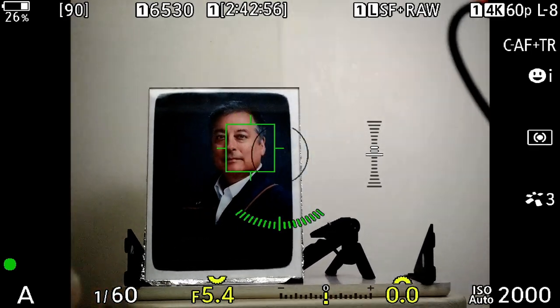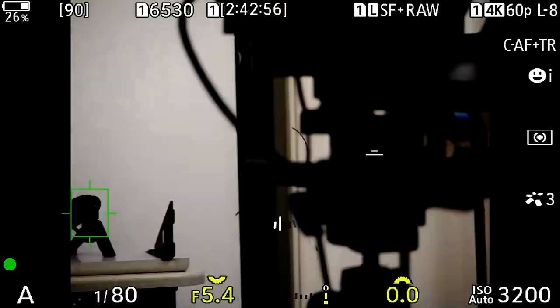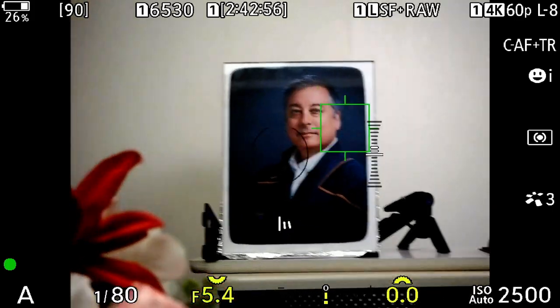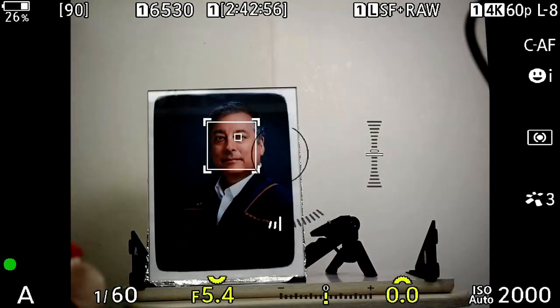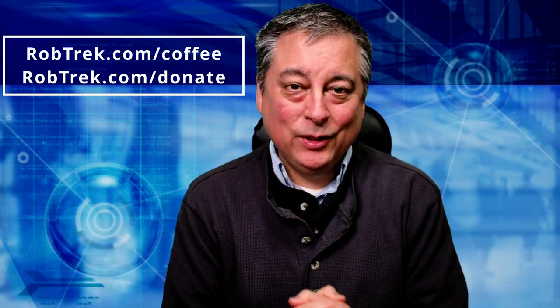I strongly advise you don't use that mode — it's really not very good. You always want to be in SAF or CAF. When I'm half-pressing the shutter button in those modes, the box doesn't disappear. So I think that's what's happening: you're using CAF plus tracking, but you want to use just CAF or SAF and forget about tracking mode. If that's not the case, just let me know in the comments below, but hopefully you found that helpful.